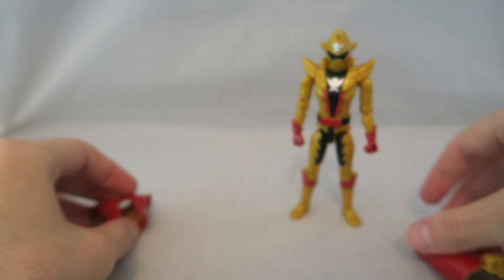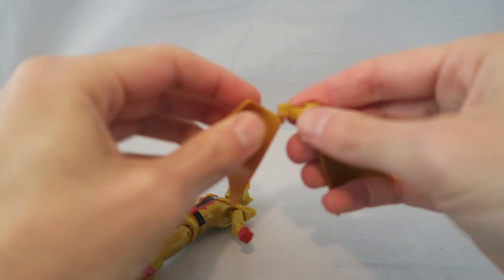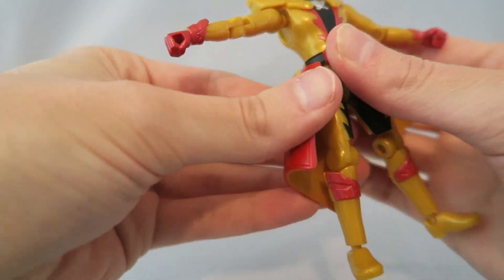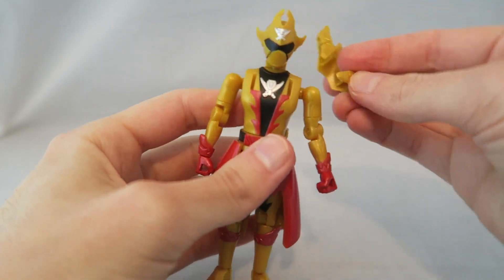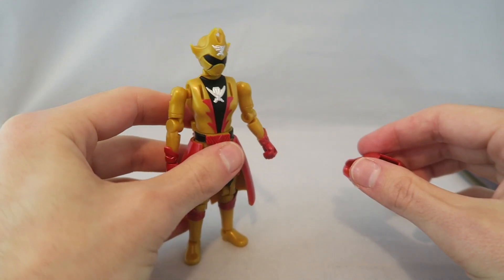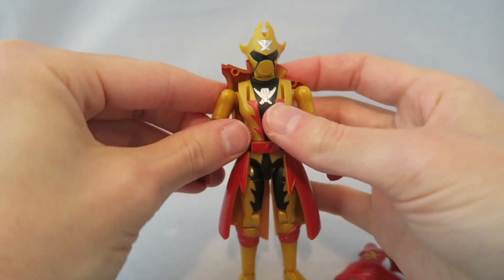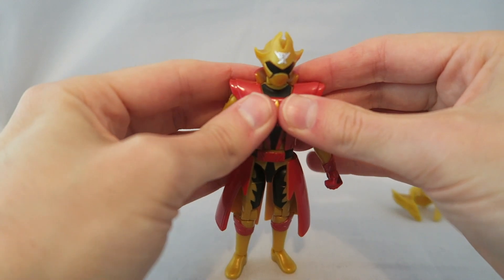Then you have his Shinkenger armor, and applying it is honestly really simple. There's a little peg in the back and a skirt piece — all you do is plug the skirt piece into the back, bring the panels around using the little hinges, and then for the chest armor piece, you just take the original chest piece off. It fits on there quite nicely — you almost don't even realize it comes off. It kind of works like those old classic Mighty Morphin Auto Morphin figures where you put the armor on the Green Ranger or White Ranger.